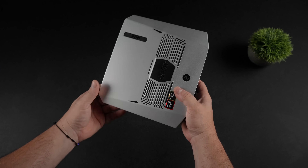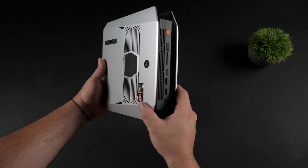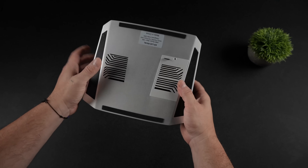As you can see, we've got a very small form factor gaming PC here. There's a touch button over here to change the RGB, and up front it's got a performance mode button. With this, we've got three different modes: quiet mode, balanced, and performance.